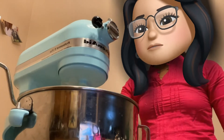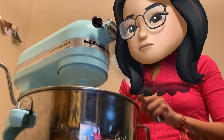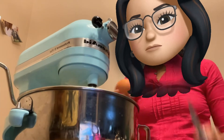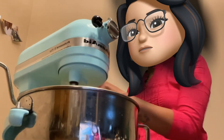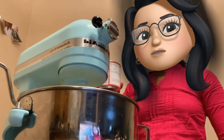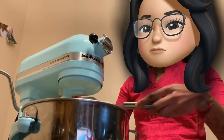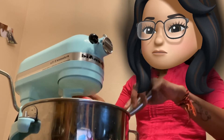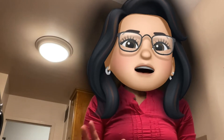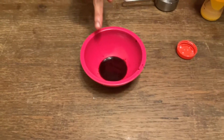We will add 2 eggs and 1/4 cup of butter, then 1 cup of butter. Now we are ready for buttermilk. I have made a red velvet cake, so I am going to add beetroot puree.